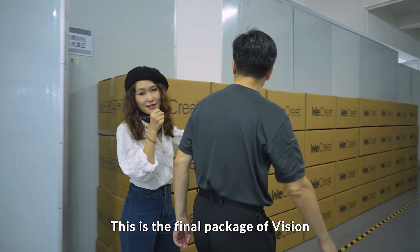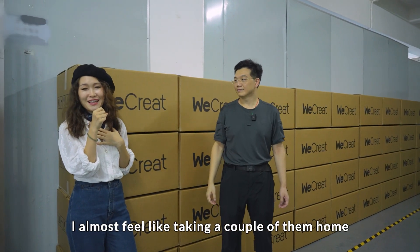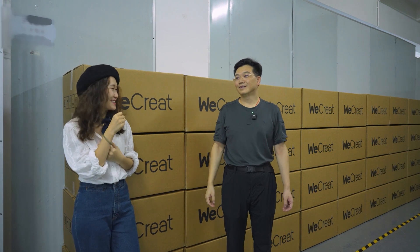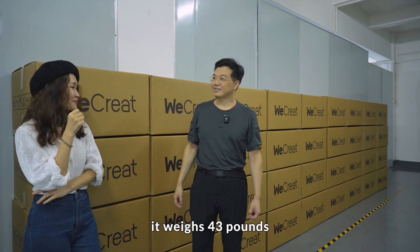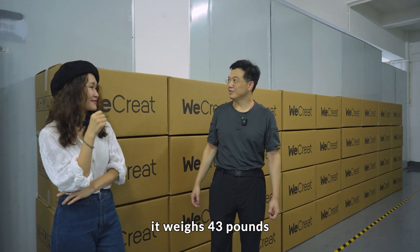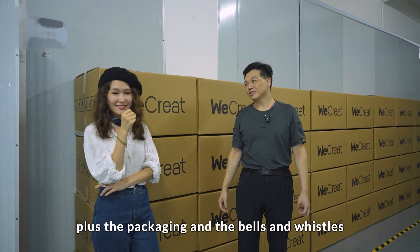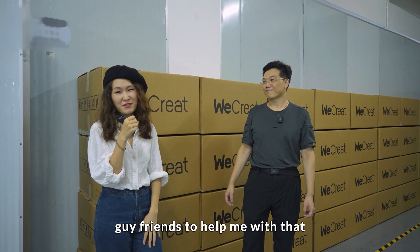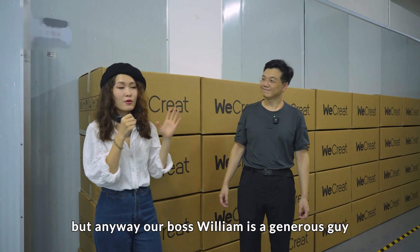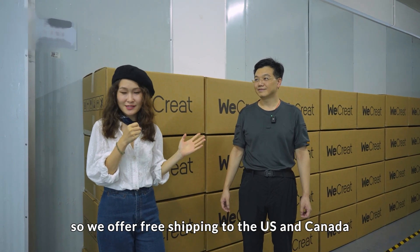This is the final packaging of Vision. Look at the machines, all packed up and ready to go. I almost feel like taking a couple of them home. If you can lift it yourself, go ahead — it weighs 43 pounds. The machine itself plus the packaging and accessories is almost 65 pounds. I think I'll need some guy friends to help me with that. But anyway, our boss William is a generous guy, so we offer free shipping to the U.S. and Canada.